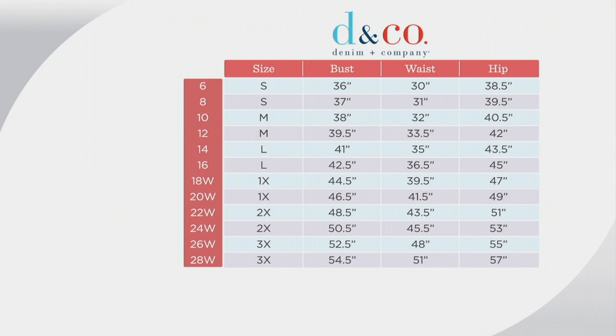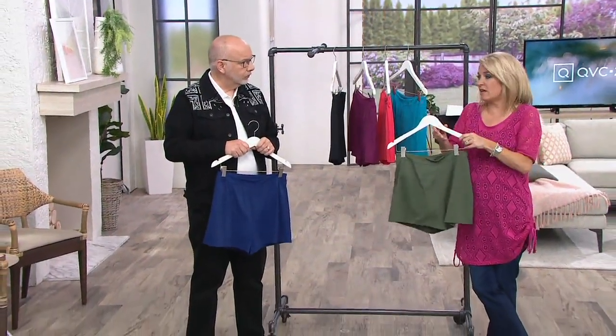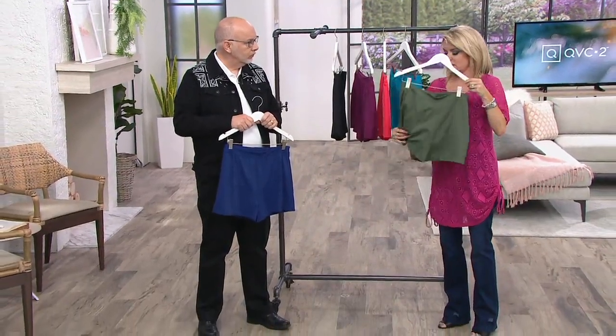It has a lot of good customer reviews, and please do put your size into our size chart — make sure it works for you. We suggest your regular denim and company size. If that doesn't work and you need to size up, feel free to do that also. And you do have a built-in brief in here, which is nice. So this truly is — you can get in the pool, you can go in the ocean. This is what, you know, if you're going to go to the water park and you're going to be getting on rides and things like that, good idea.